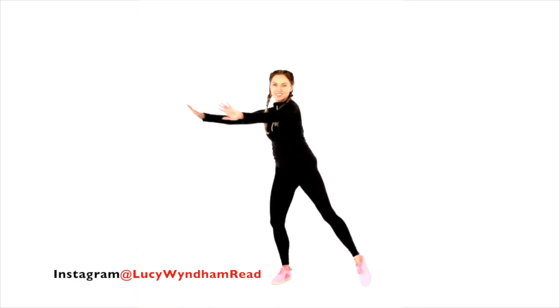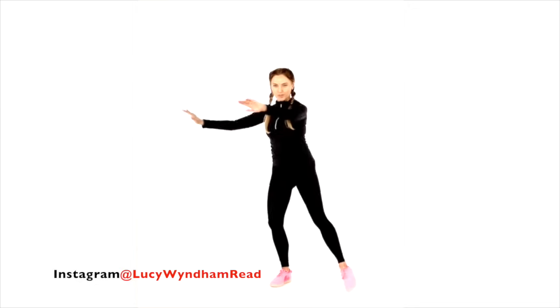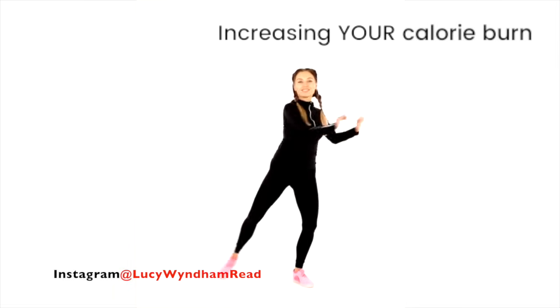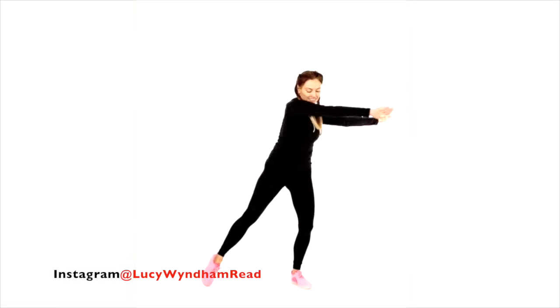Let's now take it double arms, just pushing that across. Just keeping that going. So we're just really warming up, preparing for the workout ahead. And every time you train with me, you're increasing your calorie burn.